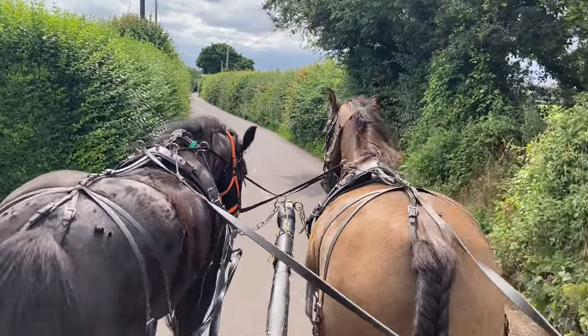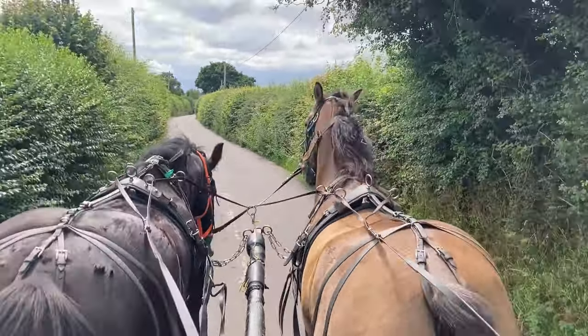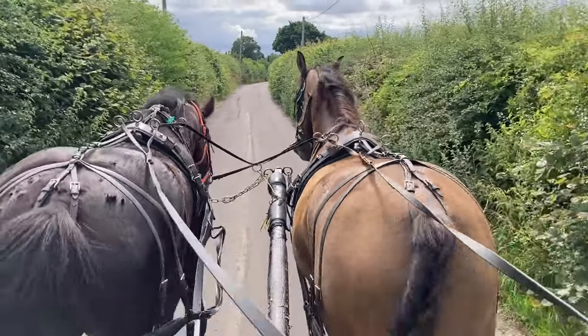But it's just to show you — you can see here, look, they're just dropping out of the horse's mouth with the little white dots. When they love these bits, they love to just suck away on them.